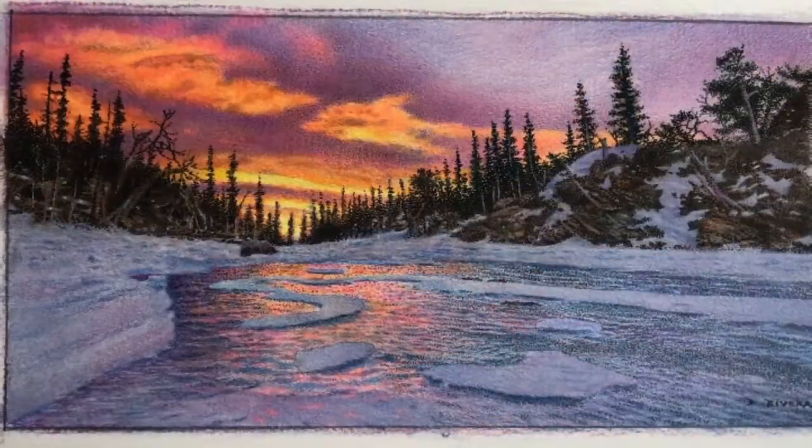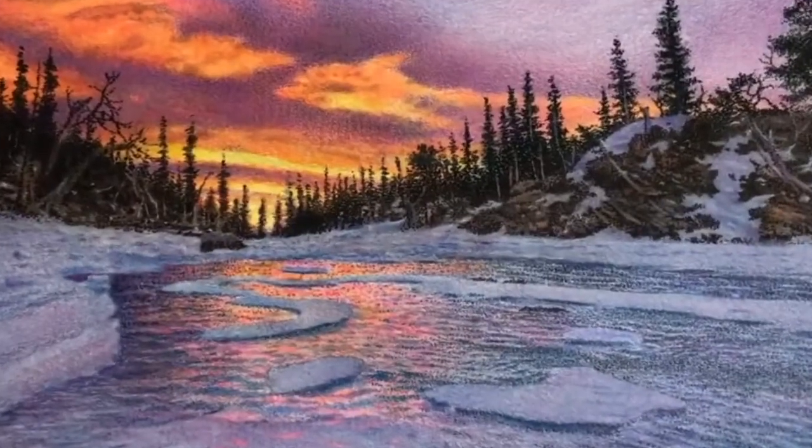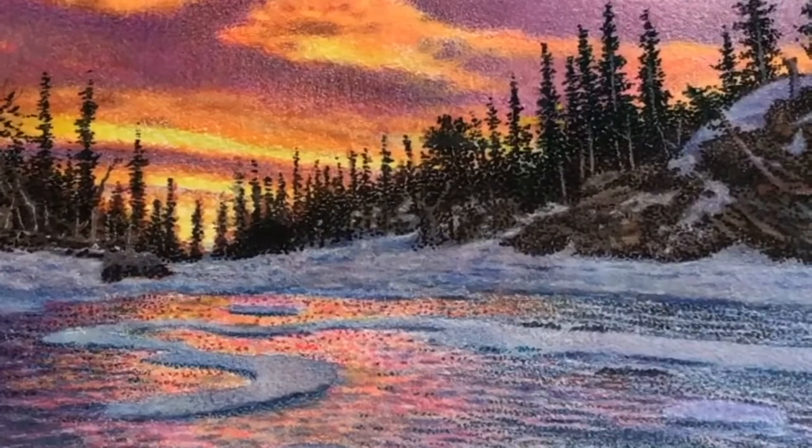This last image here is a result of a four-week Zoom class where I combined watercolor, colored pencil, and ink. So now without any further ado, let's take a look at some of the clips using these techniques.